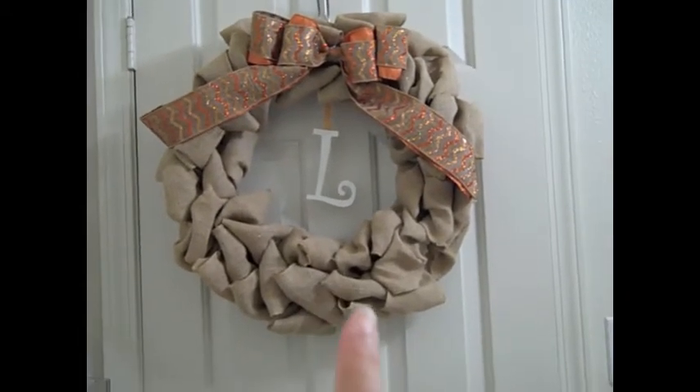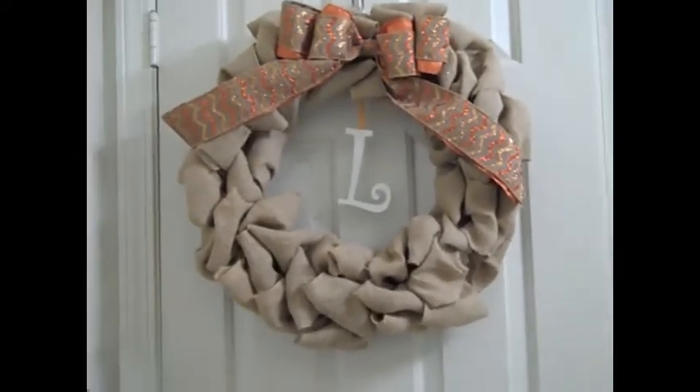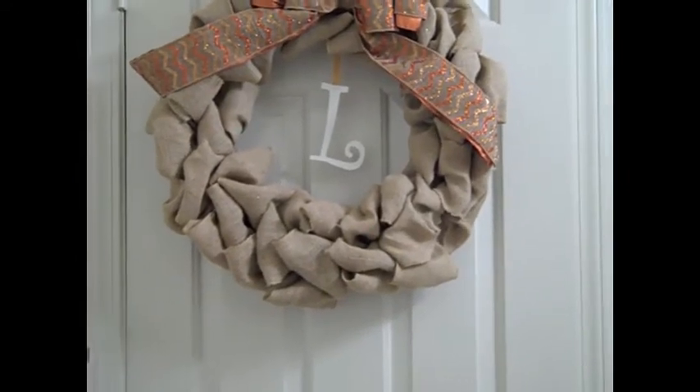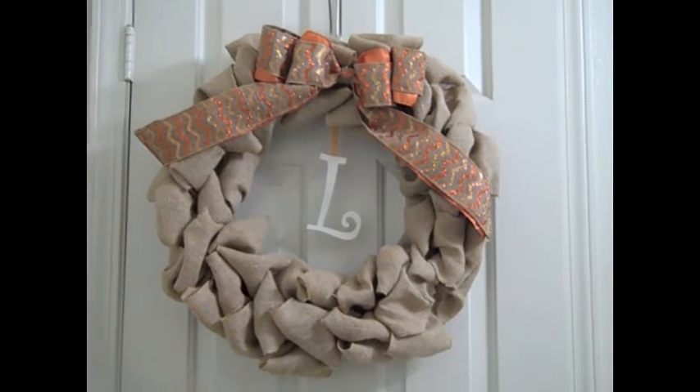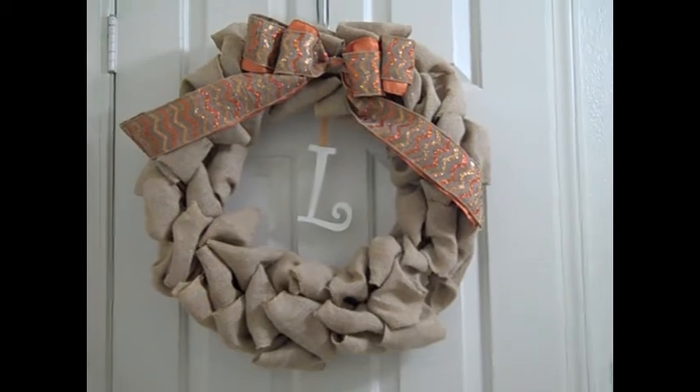I went back and got another roll of burlap. For the 18-inch metal frame, two rolls of 20 feet of burlap is what you will need — so basically 40 feet of burlap for an 18-inch wreath.